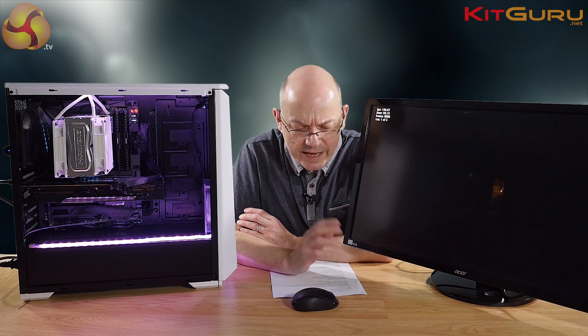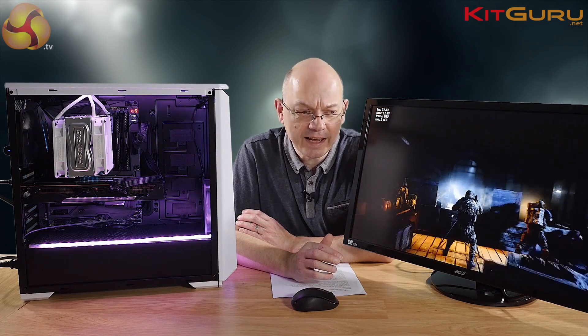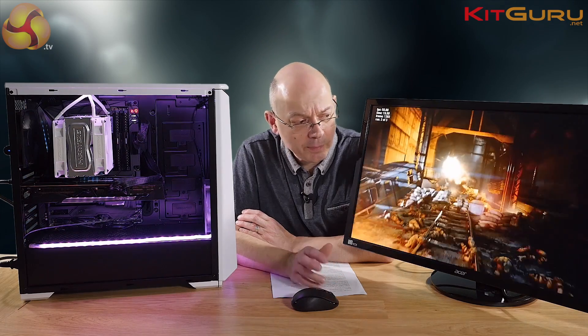The upshot is a gaming system that can haul along at 1080p. And as our review on KitGuru showed, running at 4K is quite doable — you might have to pull back on image quality settings a little bit, but it can absolutely handle 4K, or somewhere between 1080p and 4K if you prefer.